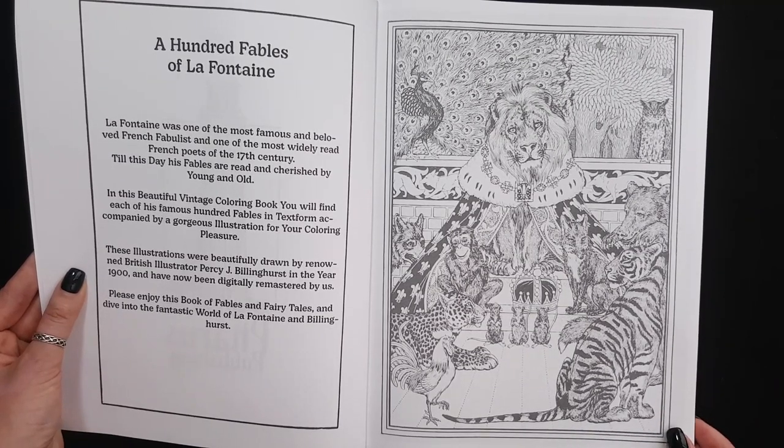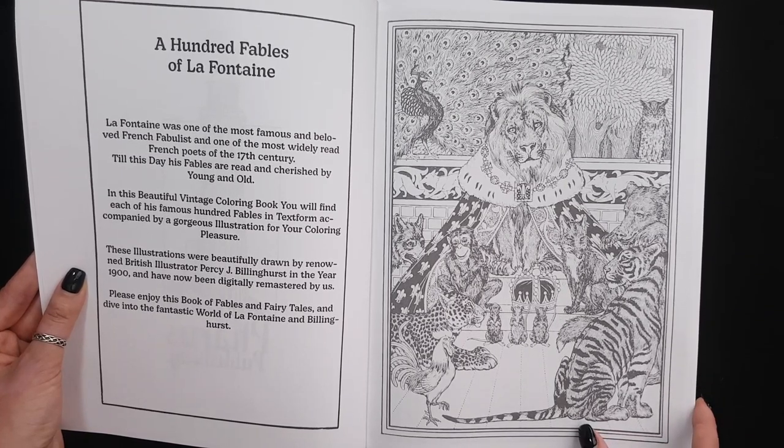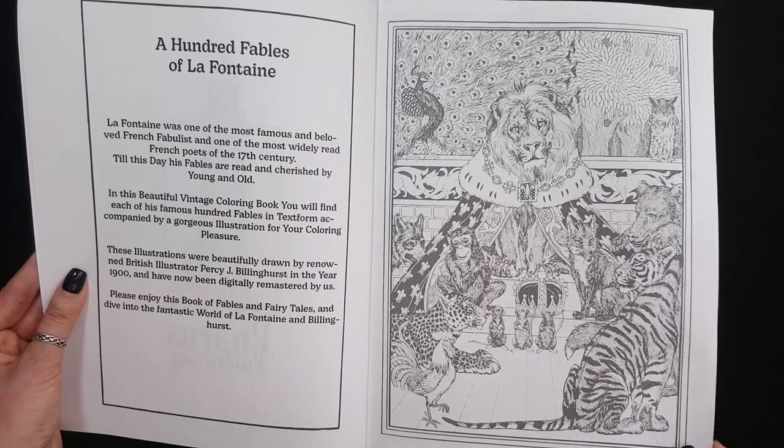These illustrations were drawn by British illustrator Percy J. Buenhorst. So, let's enjoy!